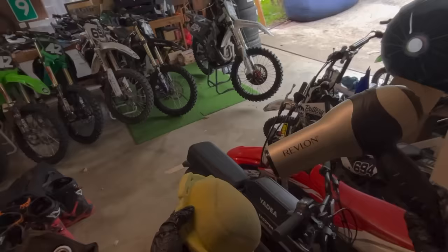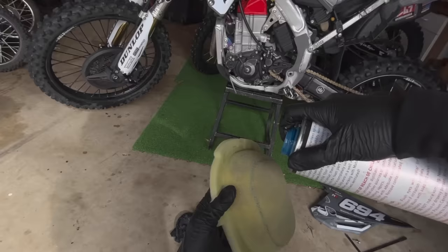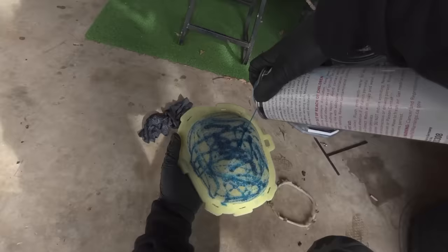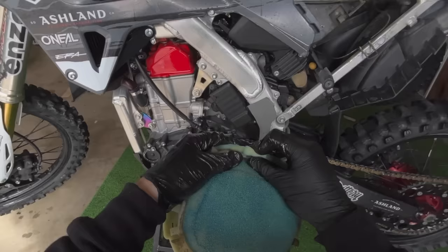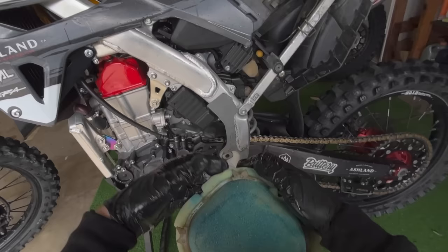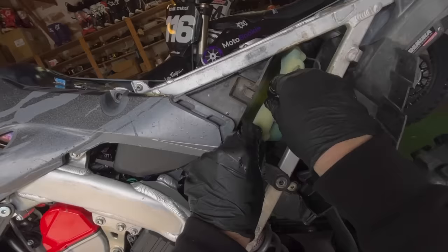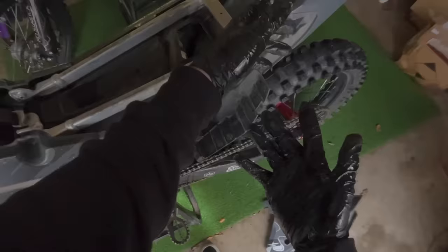Dry that thing out quick — boom, all dry. Ready for some oil. Now that our filter's all dry, go ahead and oil it up. Not too much, not too little. Work it in. Get that cage back on. Look at that Honda air filter — probably the most annoying design, but the reliability is second to none with the steed. Slide it in there, make sure you're all the way to the back. Clipped in, come with the cage. Boom.